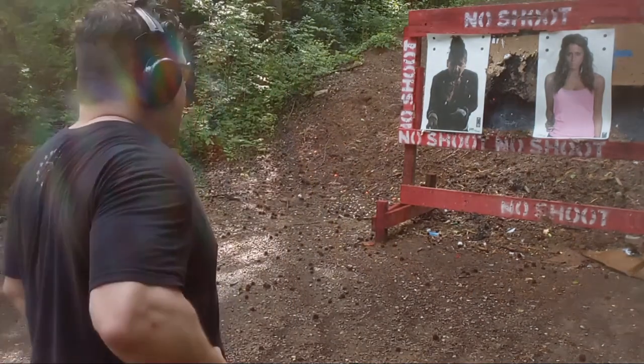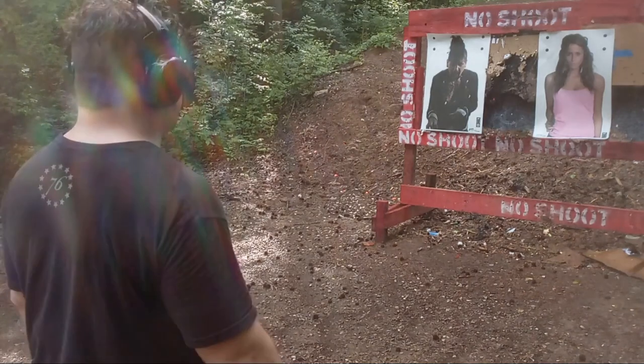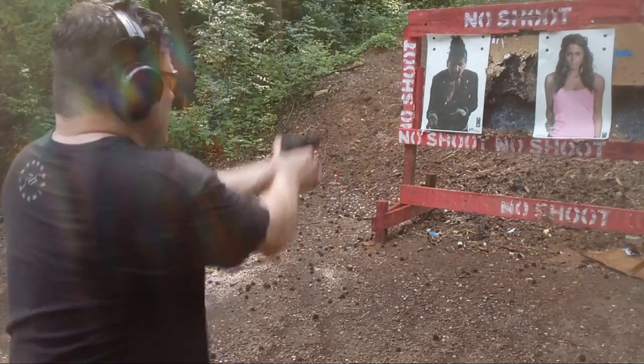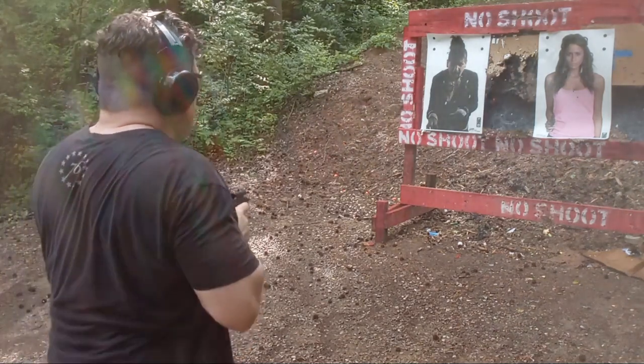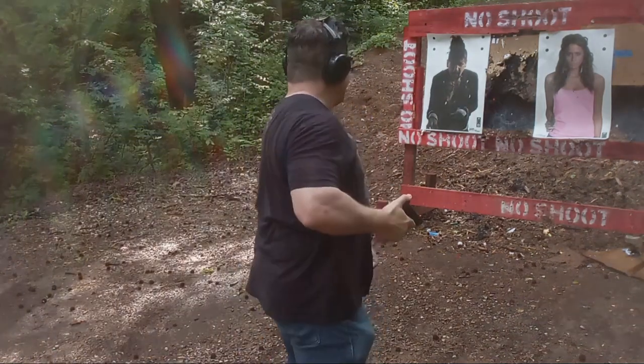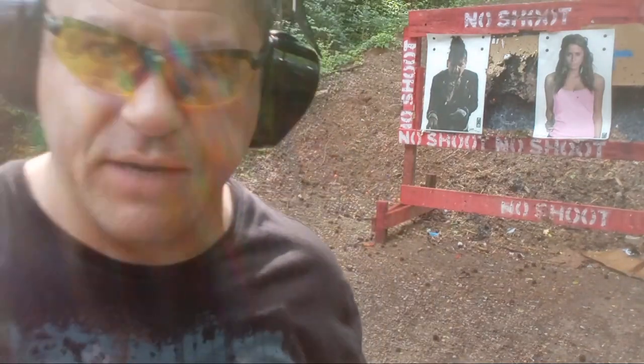All right, five yards. Let's do three in her chest and check out the recoil impulse. Not bad — all breaking the line, all three in the box, two are on top of each other. I think the second one dipped a bit low. This is Federal 124 grain. That is not bad — that is definitely shootable.